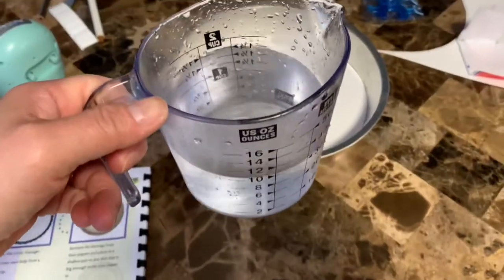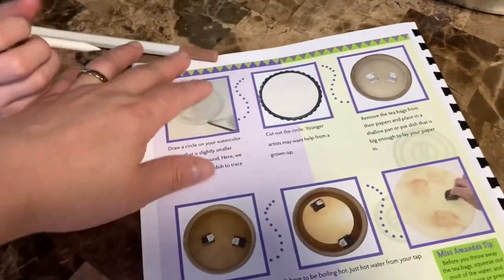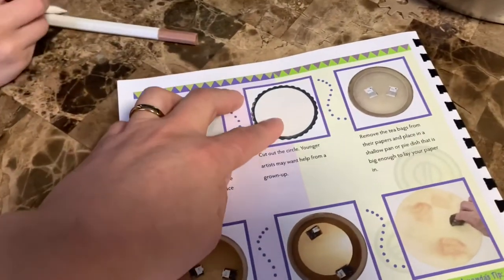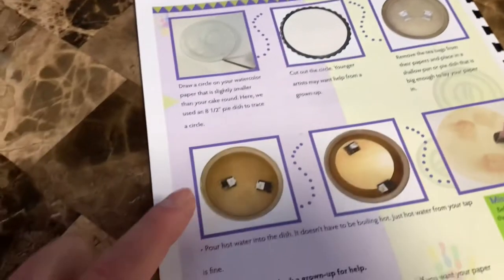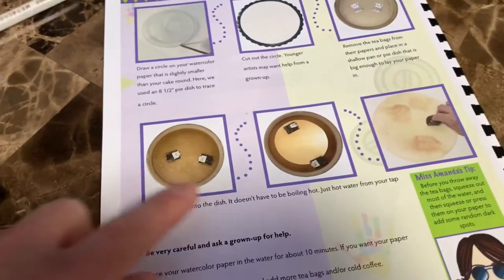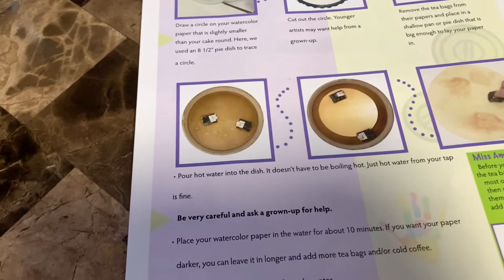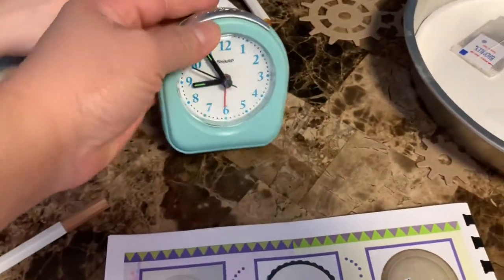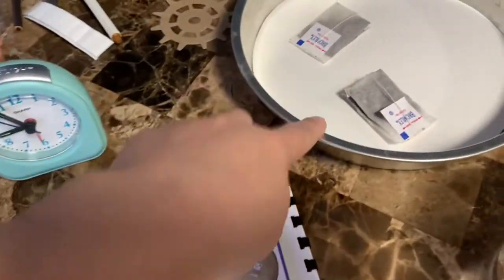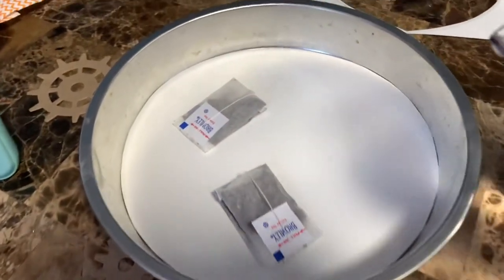Our tea bags are ready inside the pan. Here's the instruction: we cut the paper, then we open the tea bags and put them inside the pan. Next, we pour the water in and we need to wait 10 minutes for the paper to soak until it looks old. We have a timer over here — I've set the timer for 10 minutes. Now I will pour the water in.